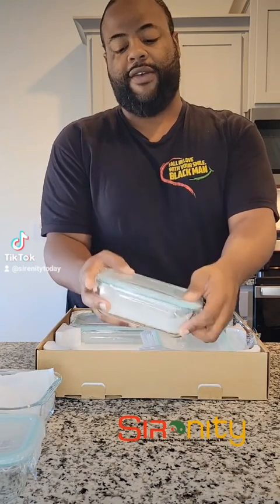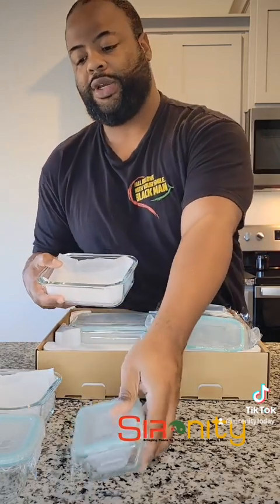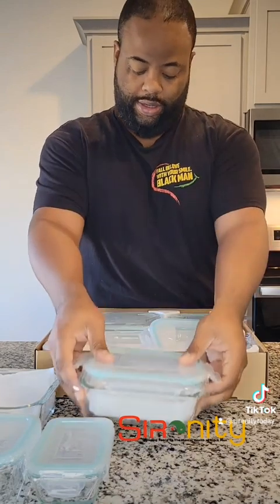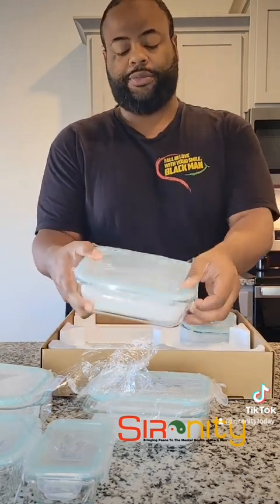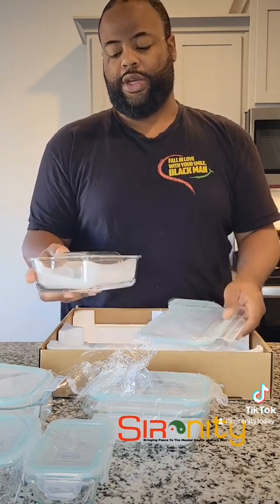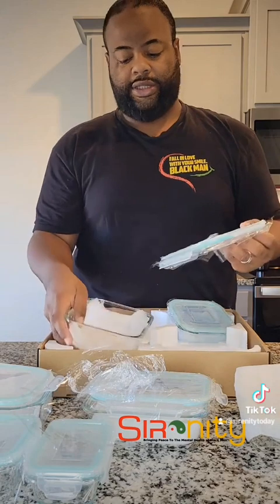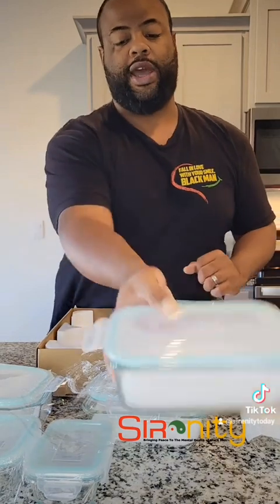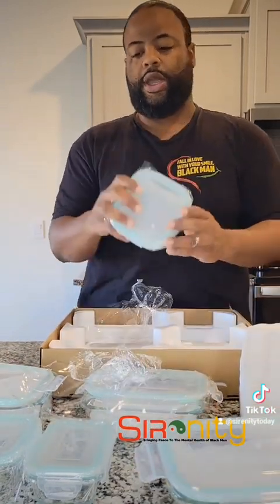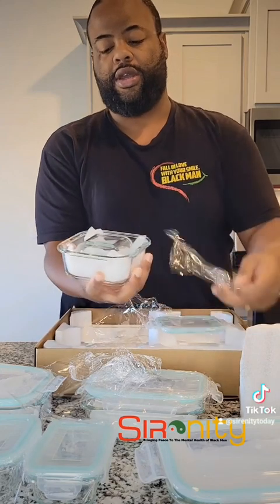Same thing with this one — another one that opens up, with another smaller container that goes inside too, which I love as well. So you have all of these the same way, and then also a little bit larger one with a storage container too. Great size, and more personal. These are great for small dishes and things you may want to hold, carry, or put in the oven.